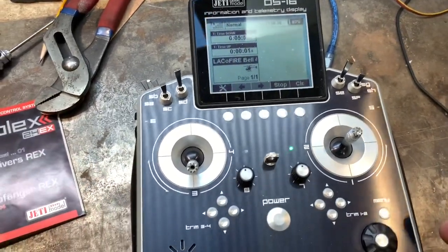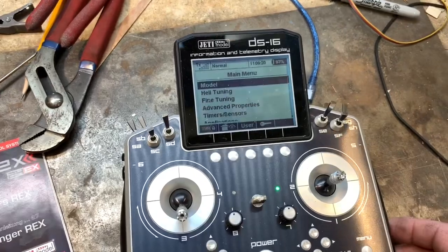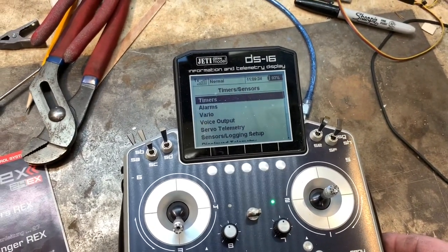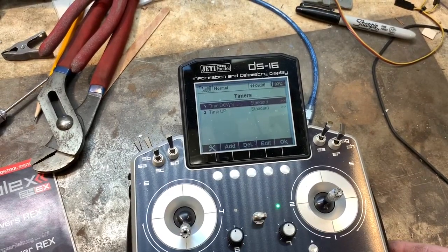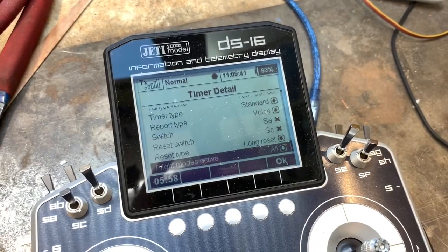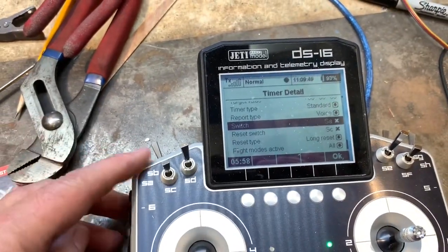So I come in and hit clear, and now my times stay. This is how I did it: you go into the timers menu, come down to timers and sensors, and you've got to do it on both of them. If you have multiple timers like I do, one of the timers goes into the standard setting, and down here there's a switch the timer is activated with.